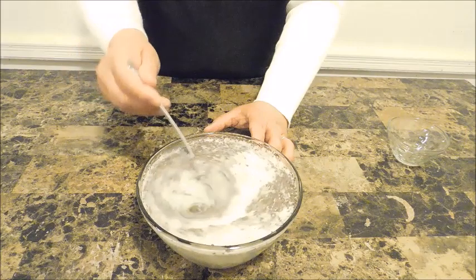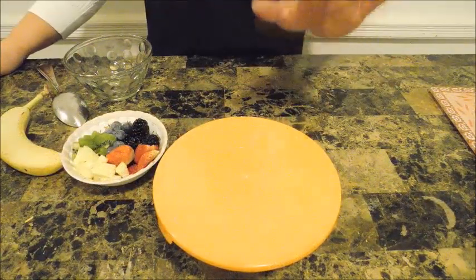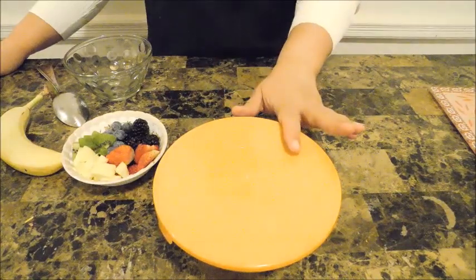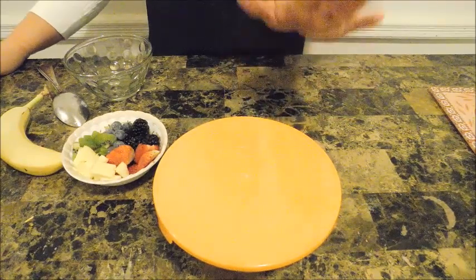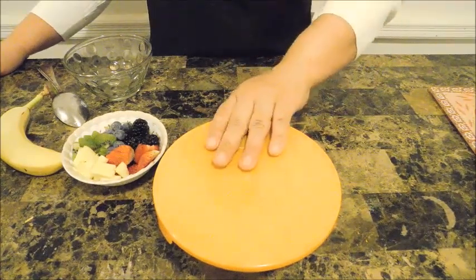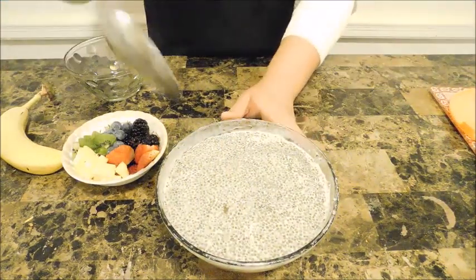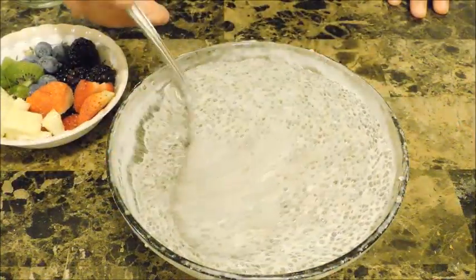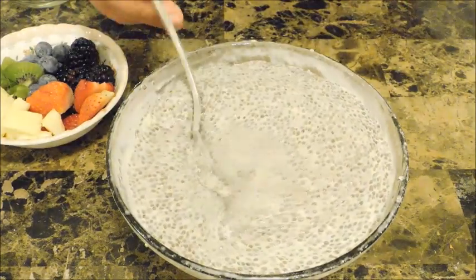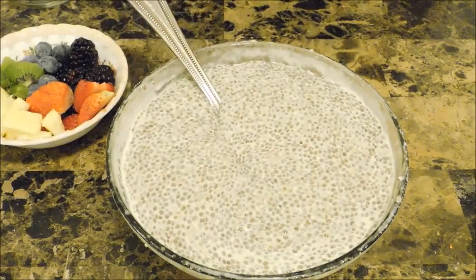Welcome back! Now I'm going to reveal to you the most delicious and healthy breakfast or snack treat ever — and it is done. Look how amazing this looks, so rich and creamy, yet it is so healthy. It's simply amazing.